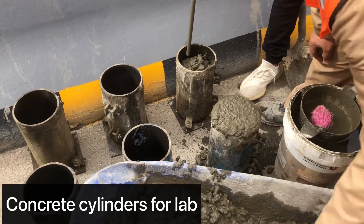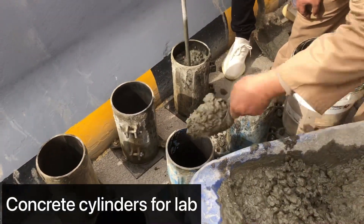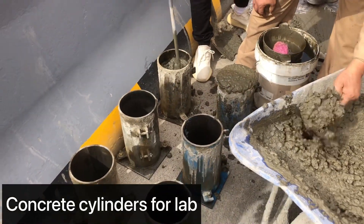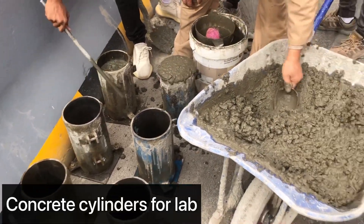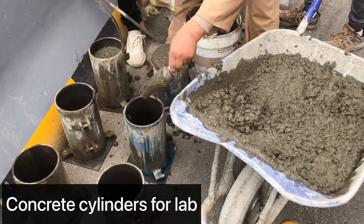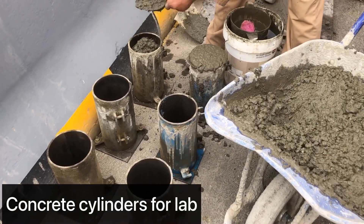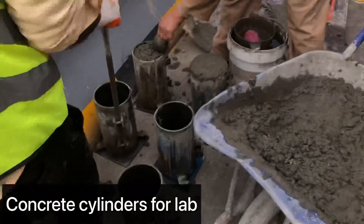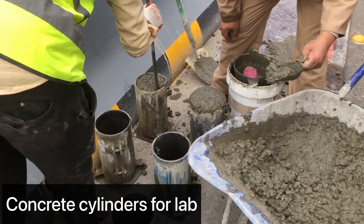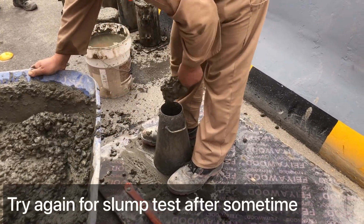We will fill the cylinders with the concrete taken from the concrete mixer. After that, we will perform the slump test again. By that time the concrete will be somewhat harder than the first pour, and then it will pass. So if the slump is high, it's a good thing to wait — around 10 to 15 minutes — and then go again for the slump test.